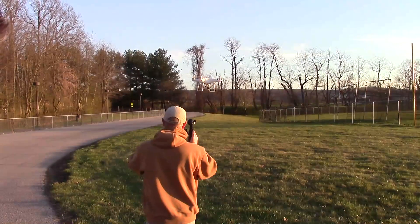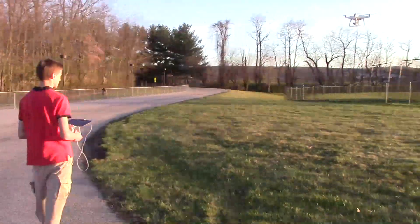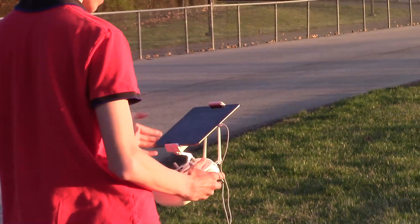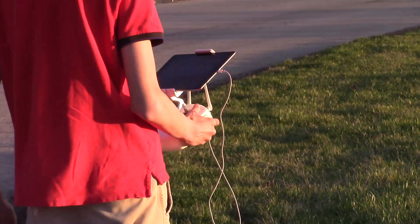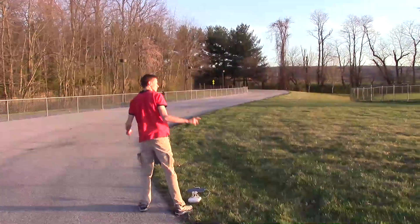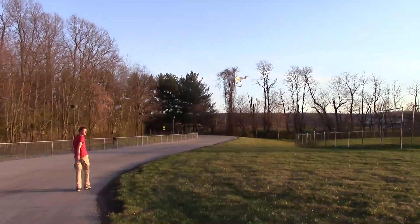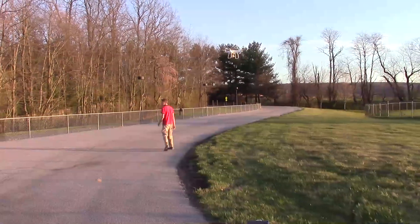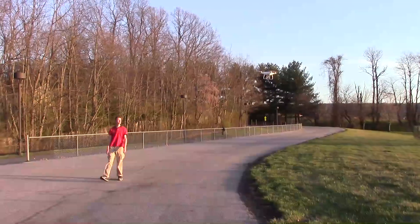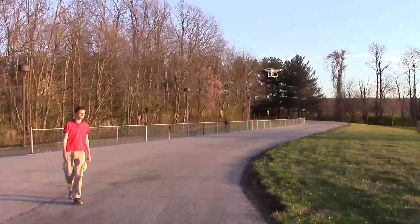Now I want a video of it tracking me so you guys can see the feature — it is amazing. It's going to be tracking him. First it's got to lock onto him; push the button to make it lock onto his image. This is if you're really into yourself. He's walking and the quad is not only following him but it's aimed at him — the Phantom is actually tracking him with the camera and rotating to get him in frame. That is pretty fantastic.